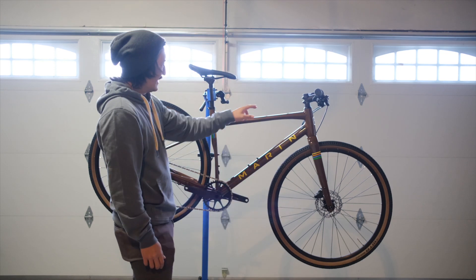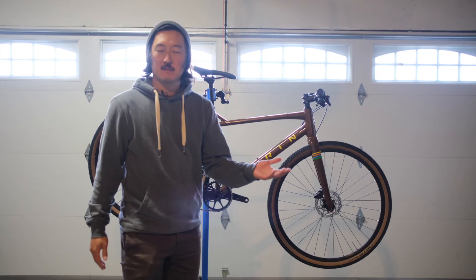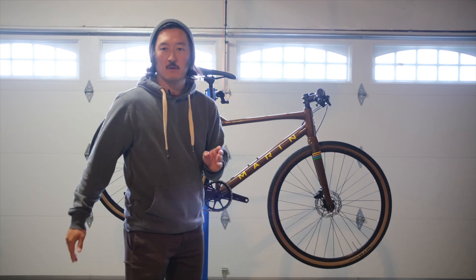This is the Marin DSX2 and they are calling it a flat bar gravel bike. I've had it for about three months now — big shout out to Marin, thank you so much. I've taken it on several different road types.